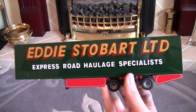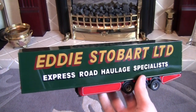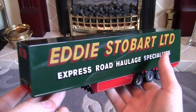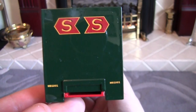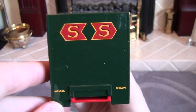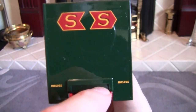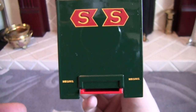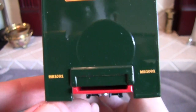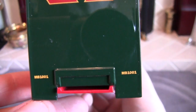Here we have the trailer — it's a box trailer, because there are no curtain straps on either side and it's a solid box. As you can see, it's a tri-axle trailer, hence the three wheels on either side. Starting with the front of the trailer, we have the Stobart S-Arrows — those remind me of the classic design when Stobart's first started out, which is a nice touch. This area is obviously where you'd have your airlines as featured on Corgi models, but Techno don't feature them, at least not on these ones. We've also got the trailer number MB1001, printed on the left and right-hand sides.